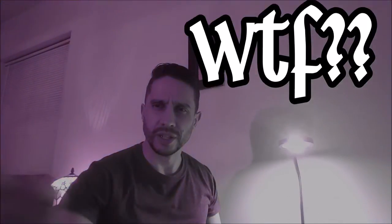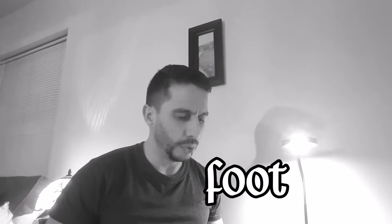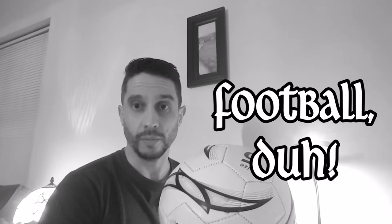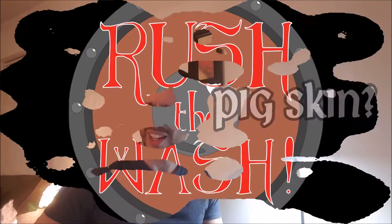Call me crazy, but where I'm from football means something else. As far as I understand, a foot is the lower part of your body and a ball is something like this - and this is what we play football with where I'm from. But it seems that there is another game around here where they use something called a pigskin. What the heck?